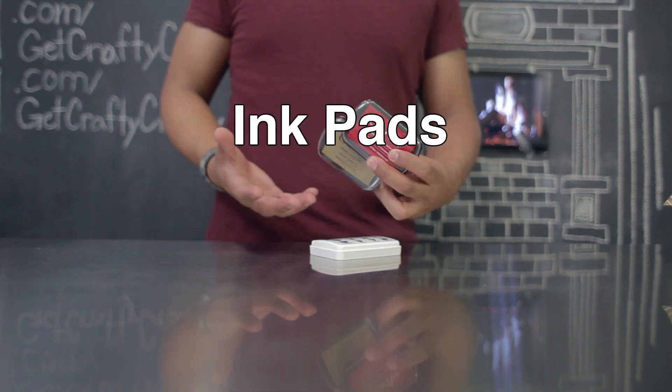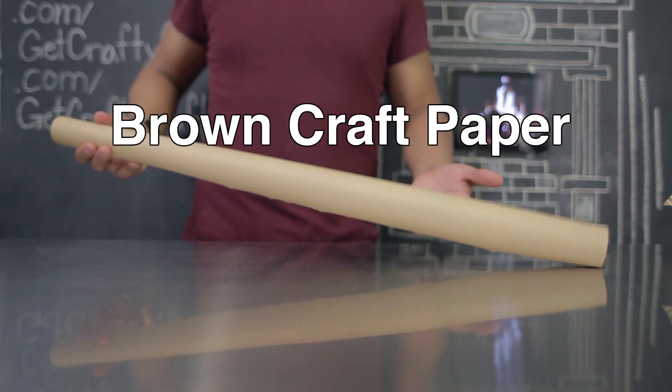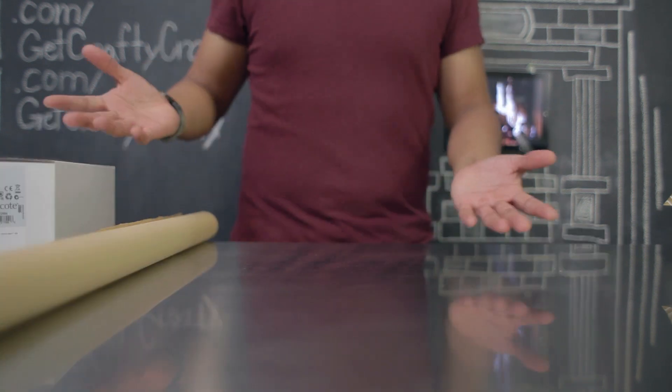Ribbon, stamps, ink pads, scissors, clear tape, some holiday pine cones, and some brown craft paper.